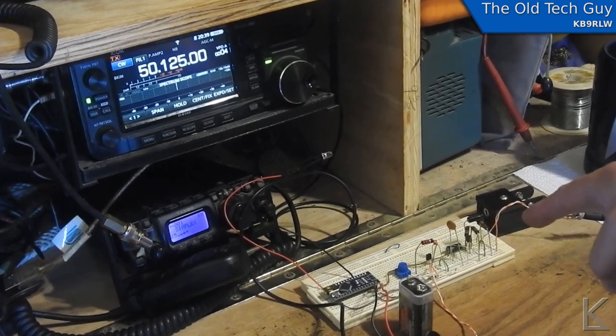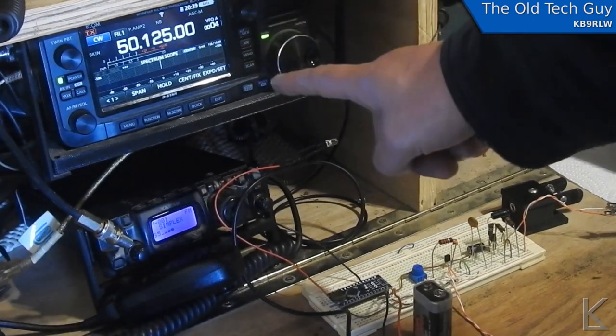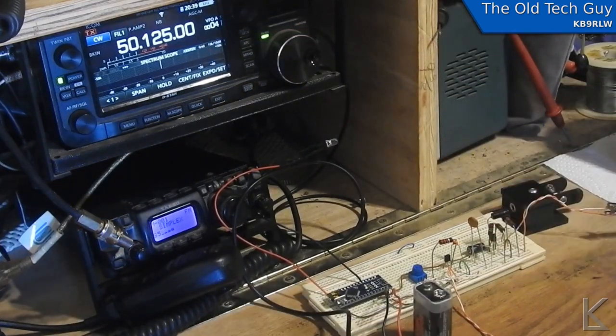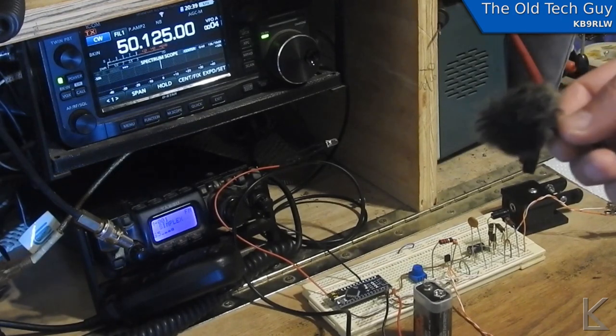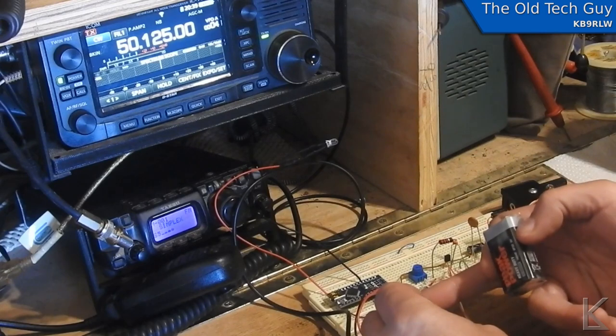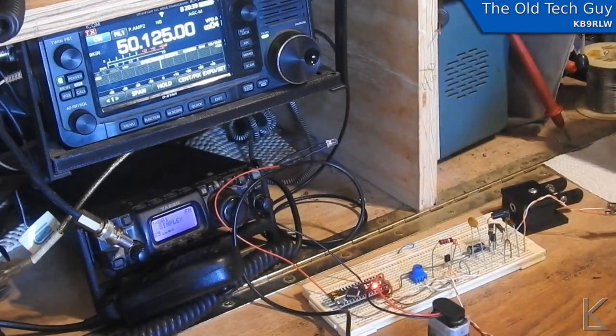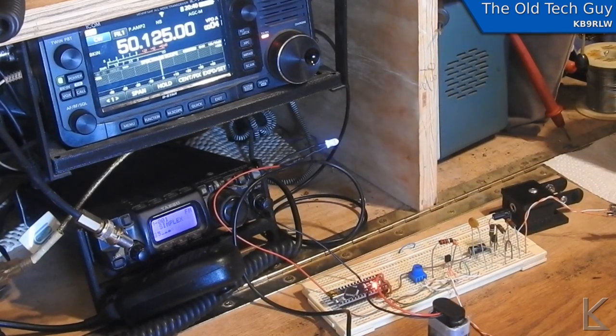So I've got the prototype done and the software done. I've hooked it up to the ICOM, which is connected to my dummy load on six meters, so I'm not going to interfere with anybody. It is in CW mode. I'm going to hook up the battery — I have my lavalier mic connected, which is a condenser mic like you'd have in a headset. It'll run on nine to eighteen volts input, so you could run it off a twelve-volt supply. The Arduino powered up — here we go. Isn't that cool — it worked! I was really excited.